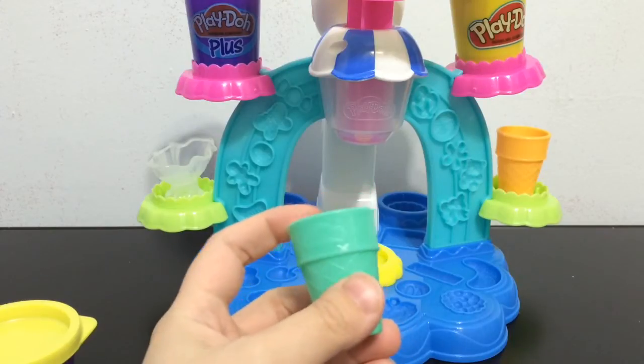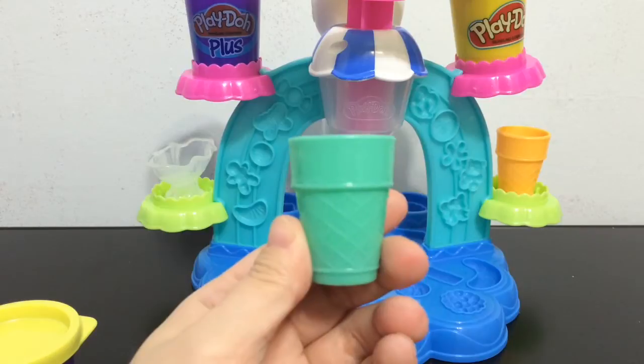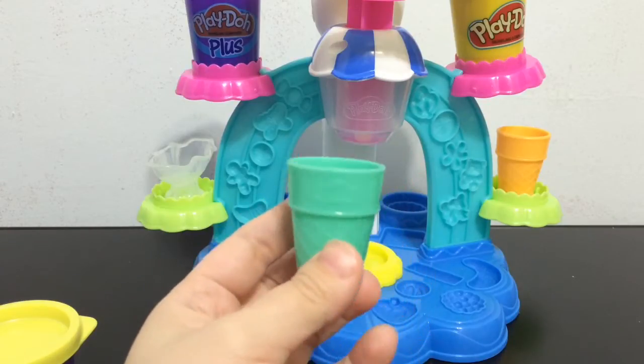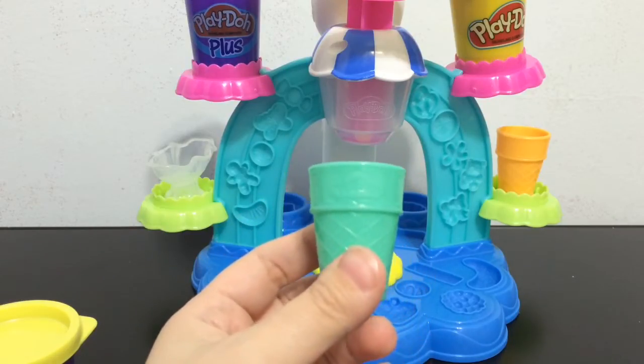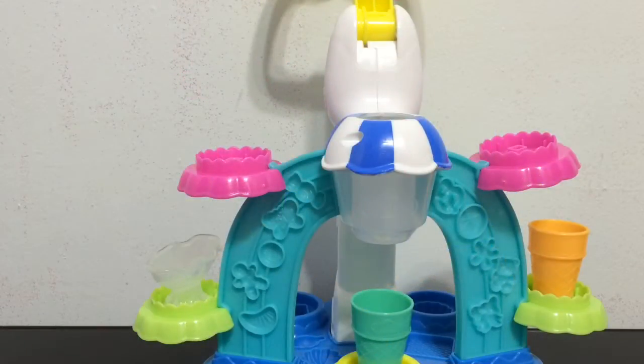I haven't played with Play-Doh since I was a kid, so I'm really excited about playing with this. I'll try to make a sundae in an ice cream cone with a little decoration. The first thing I'm going to try is making the ice cream through the extruder. On the box art they have it with two colors so it's like a twist sundae, but that would mix up your Play-Doh and once you mix Play-Doh it's hard to separate.